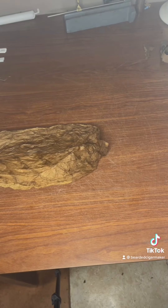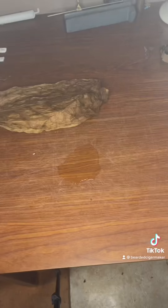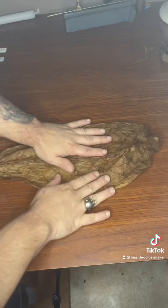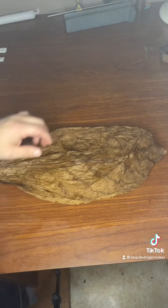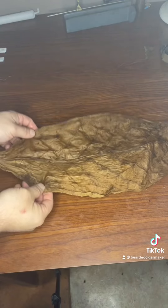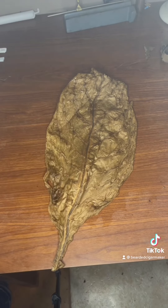If your wrapper leaf is a little dry, you're going to want to bring it back to life with a little bit of distilled water. I like to get a little bit of that water on my table, rub it around, and plop the leaf right on top of it, just lightly working it into the water. Make sure it's distilled water — wrapper leaves are extremely delicate, so be very delicate with the wrapper so it doesn't rip.